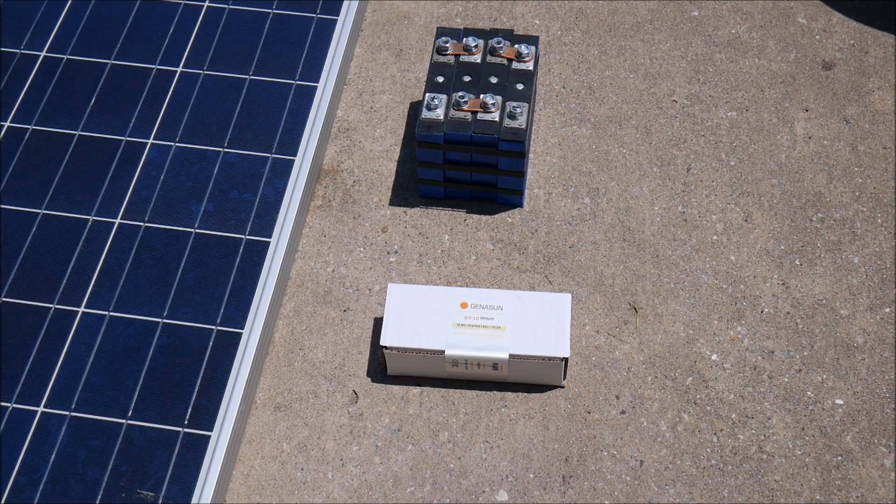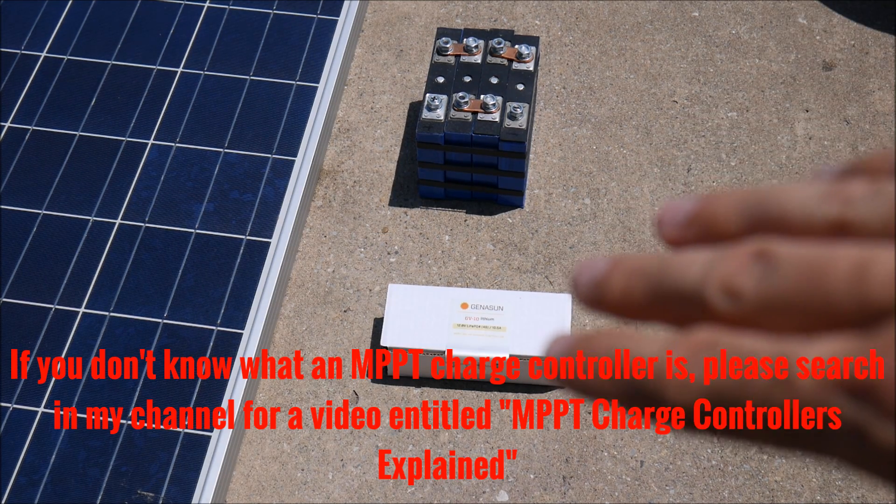What's up YouTube, this is LDS Reliance. It's finally here — I'm finally going to test a lithium charge controller. What I consider a lithium charge controller is something that can work out of the box with pretty much any lithium battery you want to connect it to. I have a lithium iron phosphate battery that I'm going to test this with, and this is actually an MPPT controller.